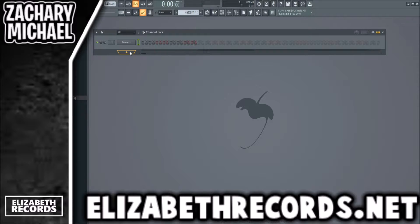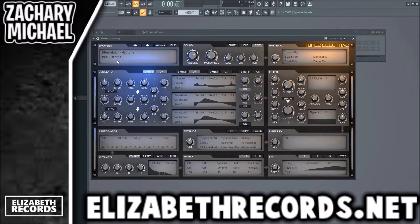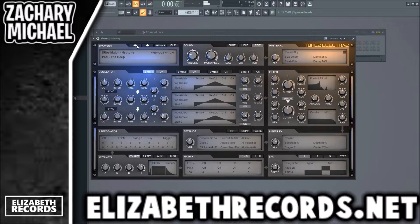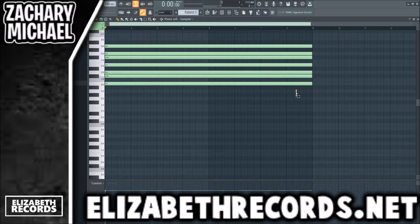What's going on everybody, it's Zach Michael here. Today we are making a beat using ElectraX — it's honestly a plug I use a lot, but today we're going to use it exclusively. We're going to load up a Roy Major bank, try to find a nice sound, and use this pluck. If you guys enjoy, leave a like and subscribe and check out lizardrecords.net.